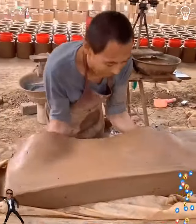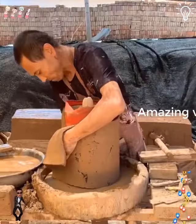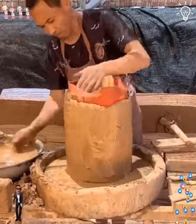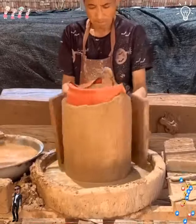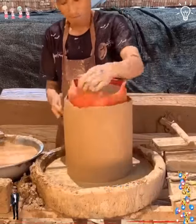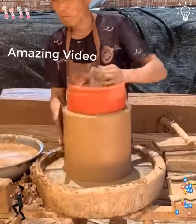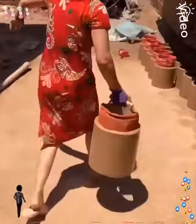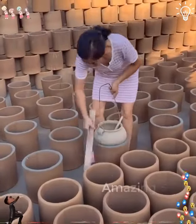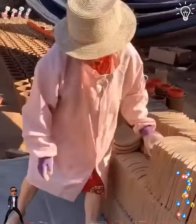He's got some special tools to work with clay. The real deal is here. He seems pretty dedicated. We're wondering how many practicing hours are behind this guy. Looks like he has other people helping him around too. That's good to know.